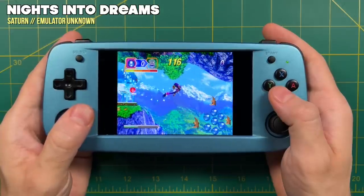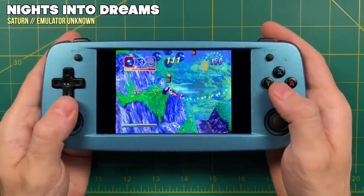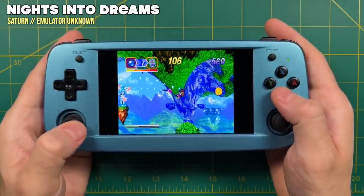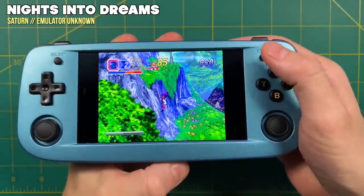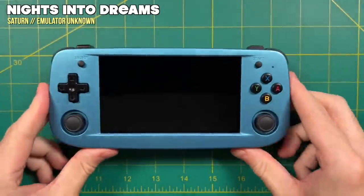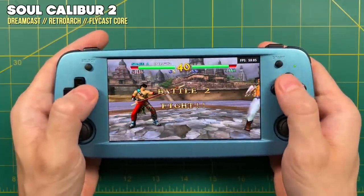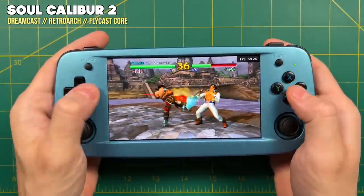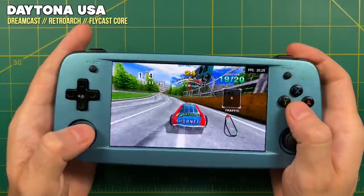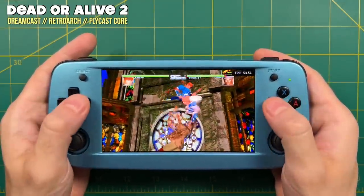The same goes for Sega Saturn — actually a little bit worse. Not only do games play excruciatingly slow, there's only one emulator available (seemingly a standalone version of Yaba Sanshiro), and none of the hotkeys work. There's no way to enter a menu or exit a game — your only option is to reset the console every time. As for Sega Dreamcast, the standalone Flycast crashes every time you try to use it. The Flycast core within RetroArch is a bit better than N64, maybe slightly better than on RG351 devices, but you'll experience a lot of slowdown and audio stuttering. One nice thing is you can turn on a widescreen hack which makes some games look pretty cool.